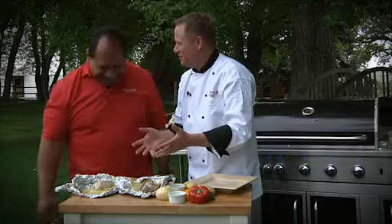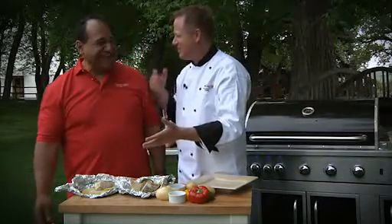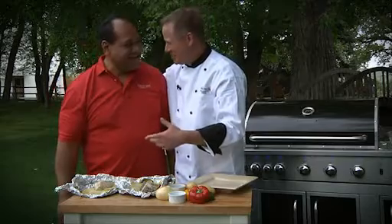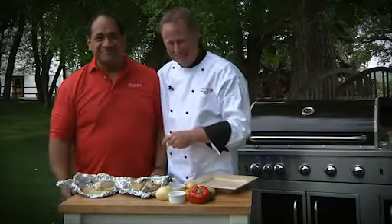Thank you so much. I'm ready for some dinner now — I feel like I'm at scout camp. Thanks, Moses, for being with me. It has been a pleasure. Thank you very much. I'm Chef Brian, and I look forward to sharing more Green Giant Outdoor recipes with you in the future. I'll see you next time.